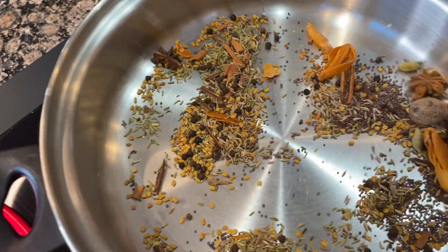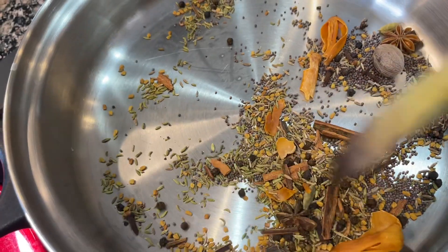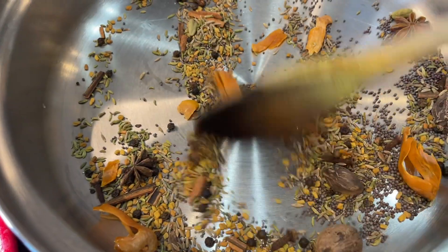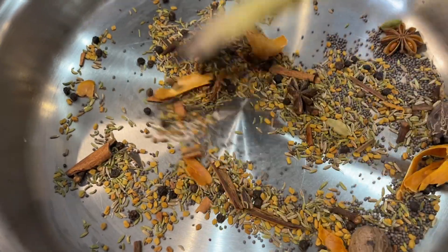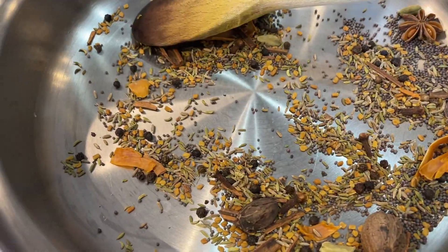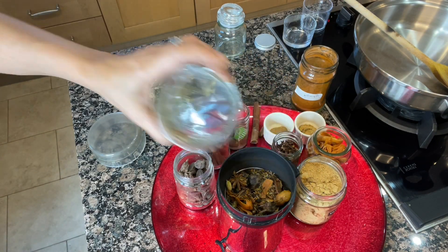I will just warm them up. They are done — I will let them cool down before I grind them. By heating them they will release their natural flavor and oil, and if there is any moisture inside it will be removed as well. Now we will grind them — they are cooled down.